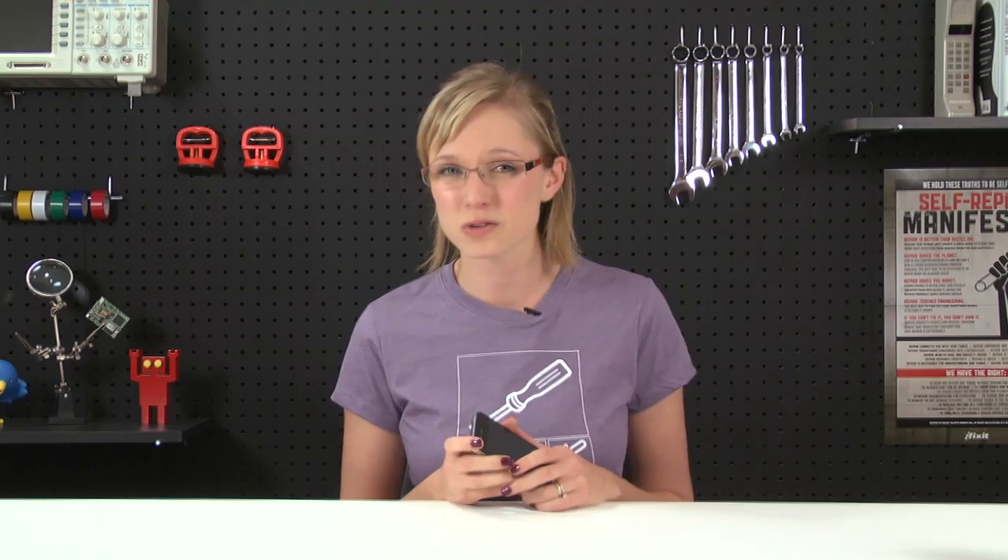Apple won't sell me the screwdriver I need to fix my own phone. And all of this for what? To keep people from modding their phones to make them different colors? Sure, I agree some people probably shouldn't be taking apart their iPhones, but isn't that our right to make that decision for ourselves? If we don't have to pass a standard intelligence test to cast a ballot in this country, I shouldn't have to be an Apple-certified repair technician to take out a couple of screws in my iPhone.